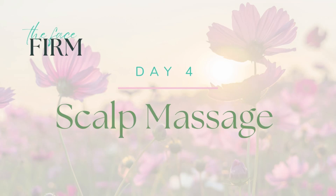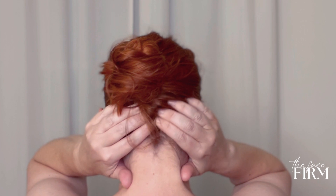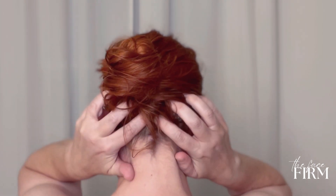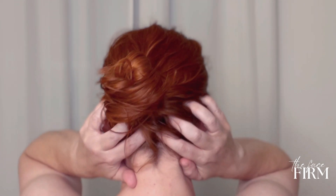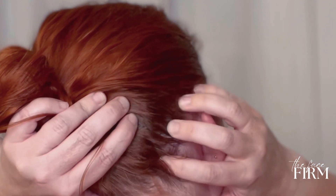Hey ageless beauties, welcome to day four facial relaxation scalp massage. Let's relax our scalp. We'll start by doing the back of the neck, the base of our hairline, really working in there to loosen up those muscles.